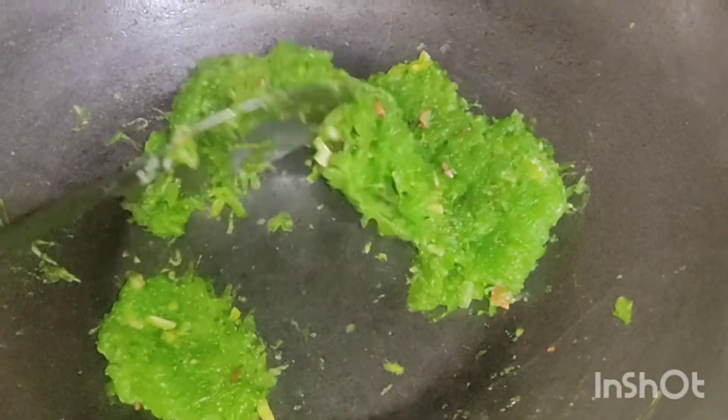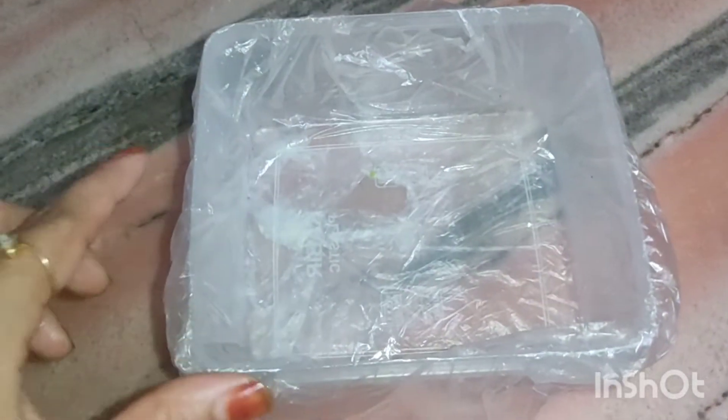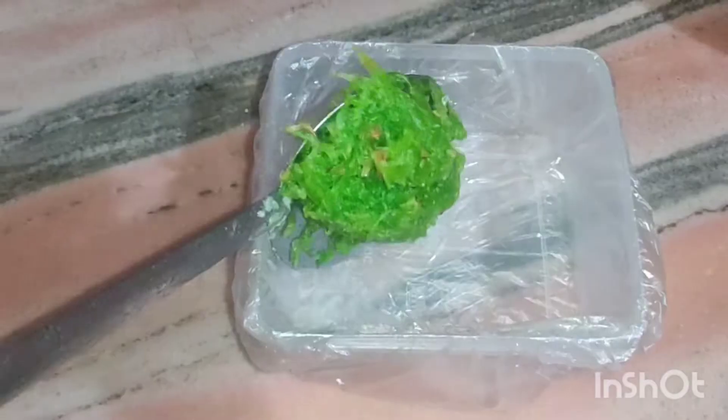When it is completely dry, I am going to flame off. I am going to add a batter and mix it well.